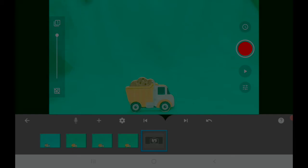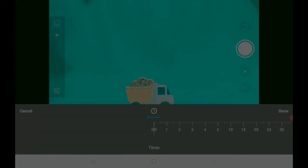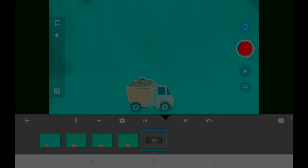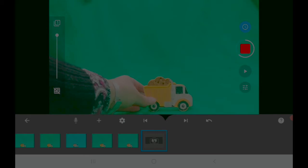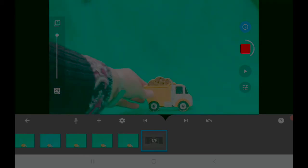If you're worried about bumping your device, you can set it to take pictures automatically every few seconds. Tap the clock icon just above the shutter button, then slide the ruler along to set the number of seconds it waits between shots. I'm going to set it to three seconds and press done. Then the next time you press the shutter button it will count down and take a photo automatically, which is handy because you can concentrate on moving the object instead of taking photos.